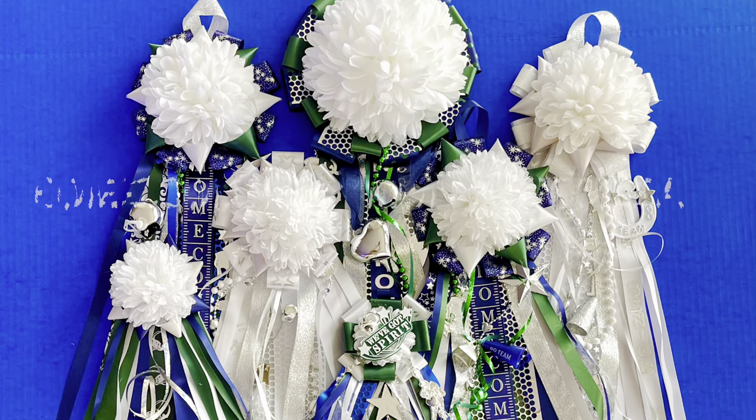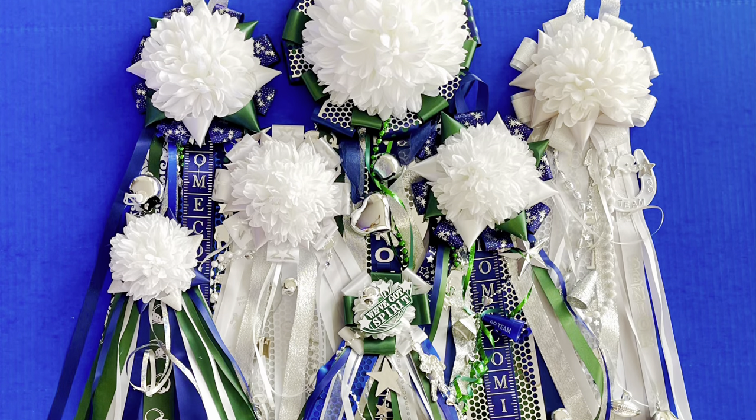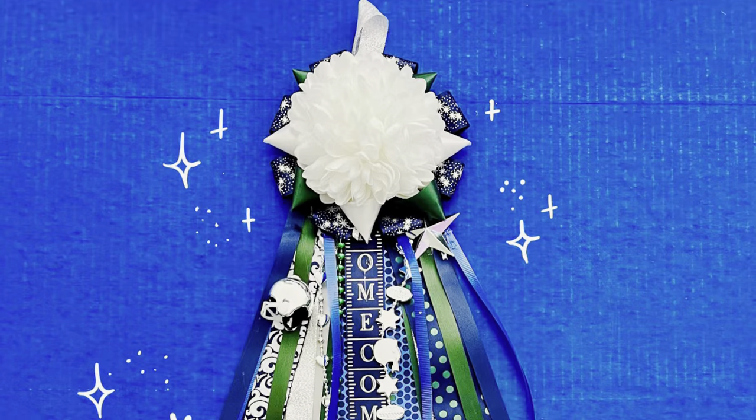Welcome to this homecoming mum tutorial. Today we'll show you how to make a basic mum like this one.